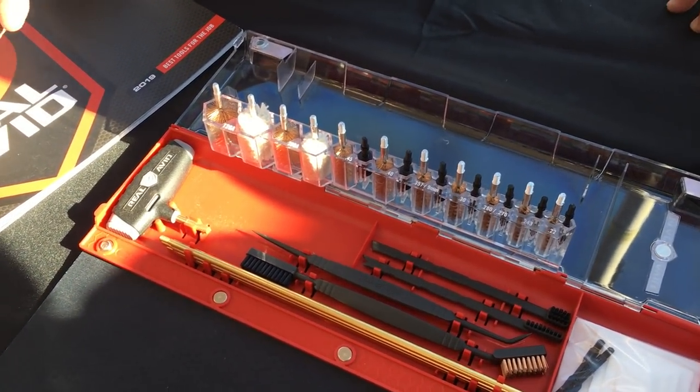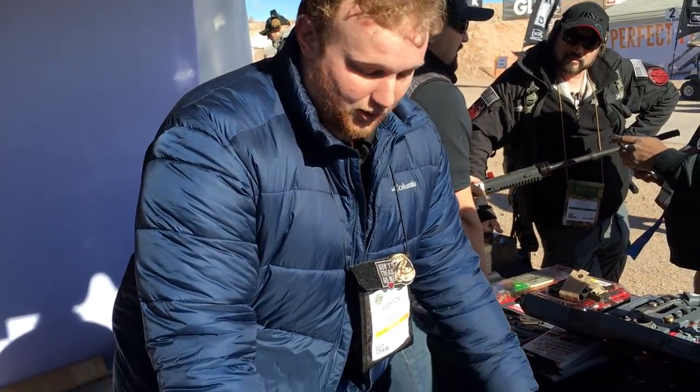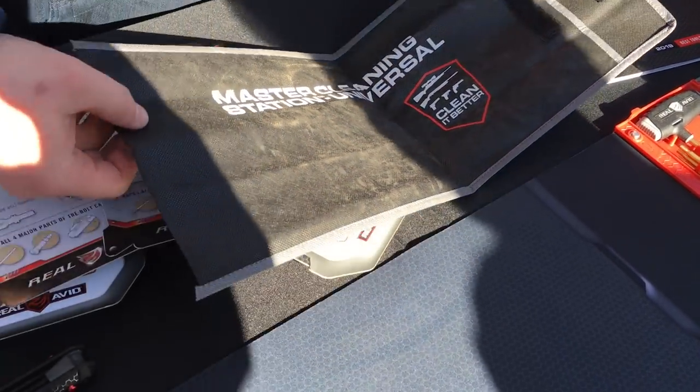So instead of having a whole bag of stuff, you just have this one kit that rolls all up and goes into one little bag. You can throw it in your range bag, take it with you, leave it on your bench — whatever you need to do.